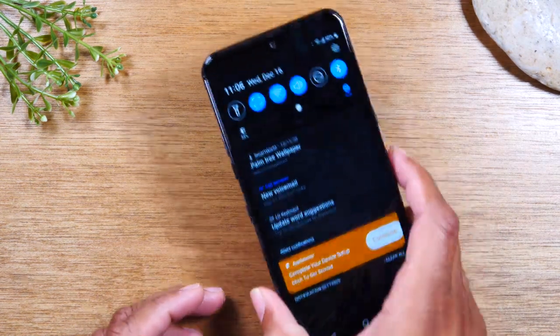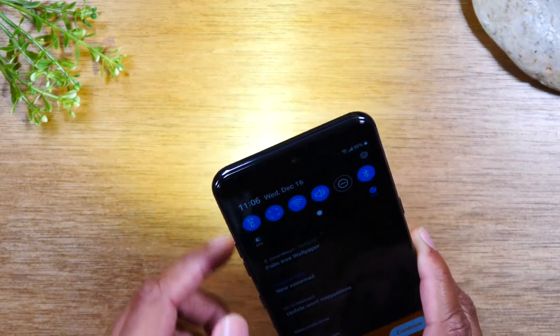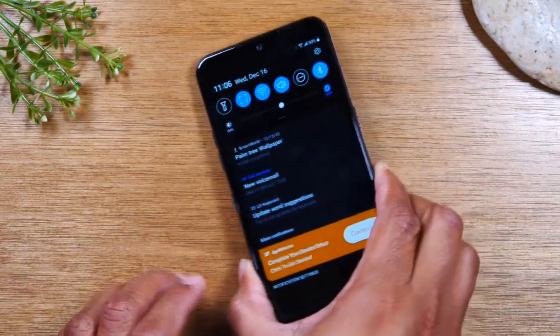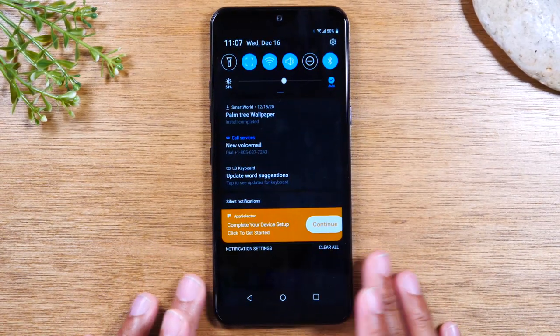You can rearrange it to make sure that the important things you use the most will always show up when you swipe down from the top of the screen. It's always nice to have that flashlight, especially when you walk in the house and the lights aren't on — you can just grab your phone and know that your flashlight is right there. So that's our notification panel and those are our notification switches.